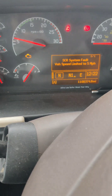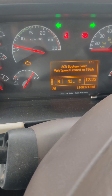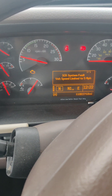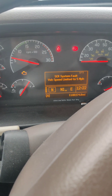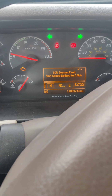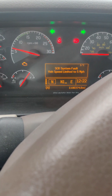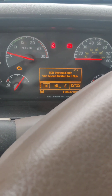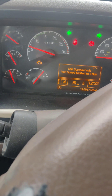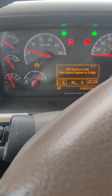I'm back in the truck, and as you can see it's still showing the system fault — vehicle speed limited to 5 miles per hour. But I'm hoping because the sensor is disconnected, it won't register that I'm going beyond 5 miles per hour. My entire body is freezing cold right now because I had to lay down in the snow, my backside is freezing. I'm going to try to get turned around here off this ramp and see if I can pick up speed. If I can, then I'm good. If not, I might have to get back under the truck.